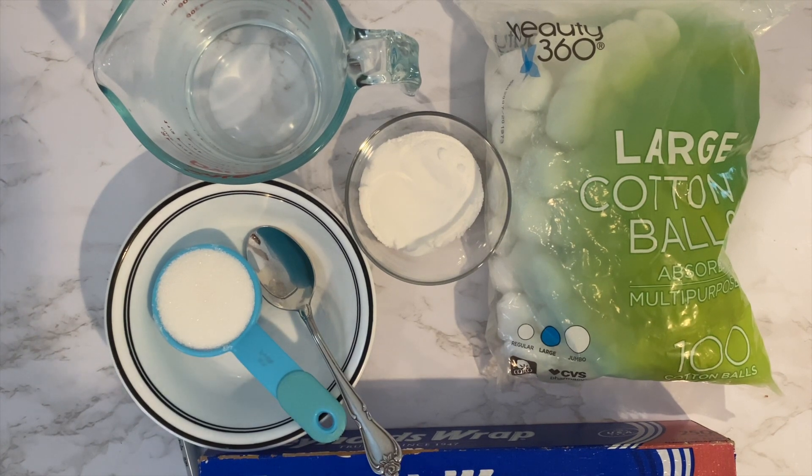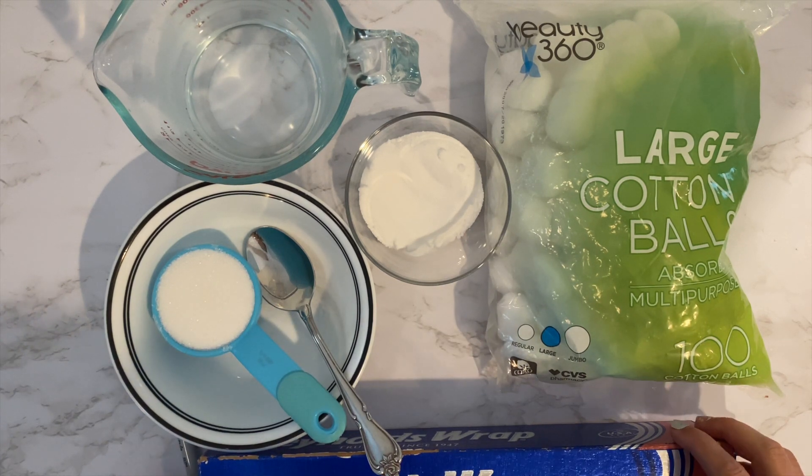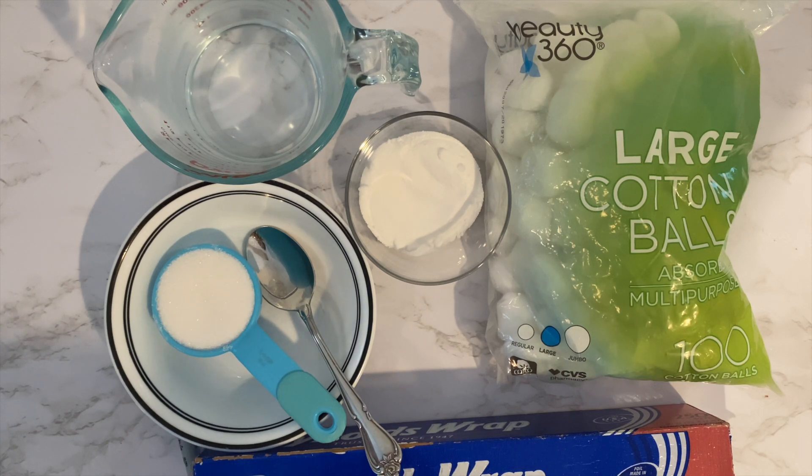Hi! So this is another random video, not about crafts, but it is a DIY. Today we're going to be making ant poison. This is so good that I feel bad not sharing it. I really waited a long time to make this video because I tried it, and now I have no ants in my house.